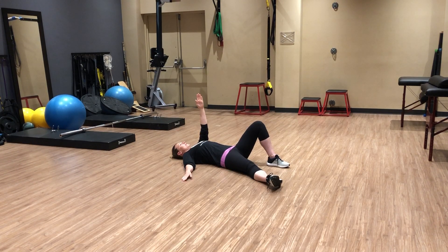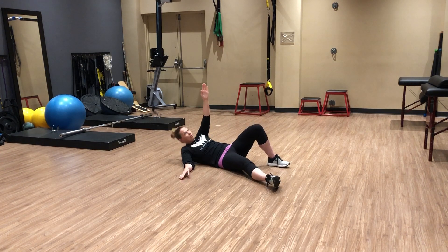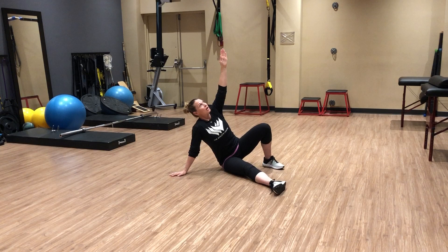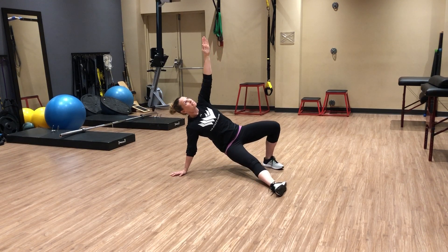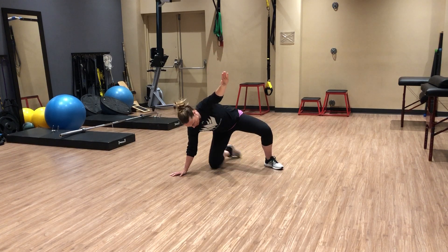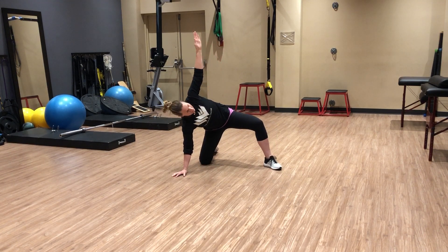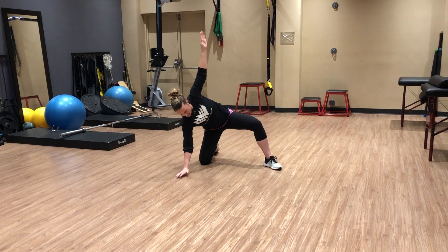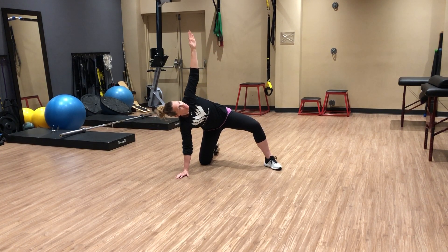Your initial movement: pushing with this foot and rolling onto the elbow, push this hand through the ceiling, up to your hand, lift that bum slightly, and then you're going to scooch this free leg out so that the hip, knee, and hand are all in line here, and your foot.